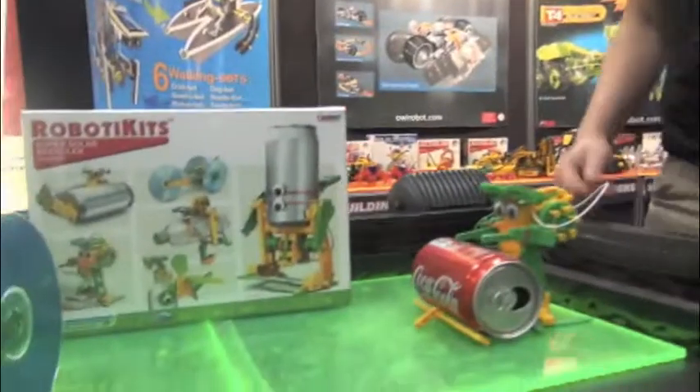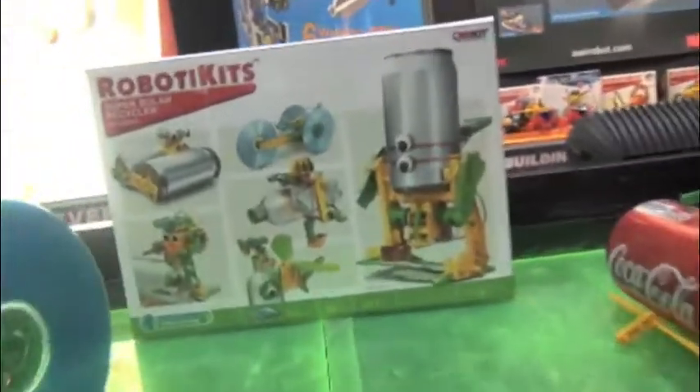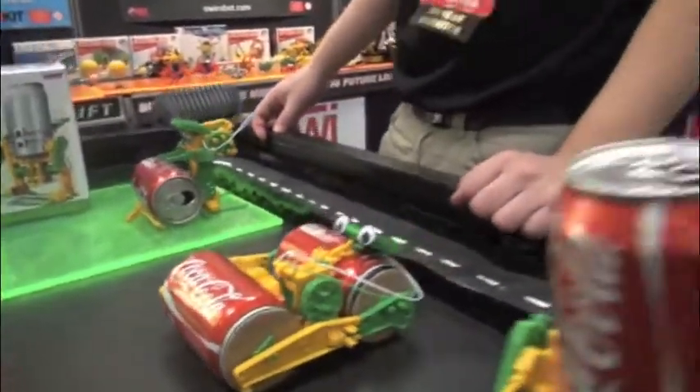Speaking with Daniel of OWI, and there are some new robotics kits. This is our Super Solar Recycler. It's a mini solar kit — you can make one of six different projects using recycled materials.